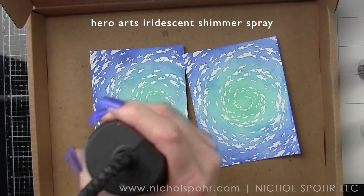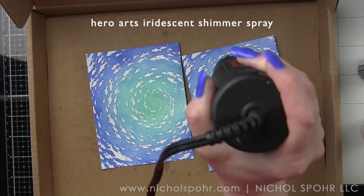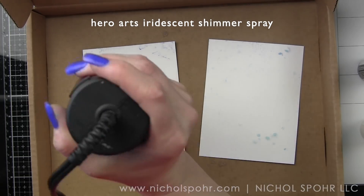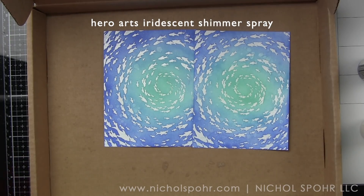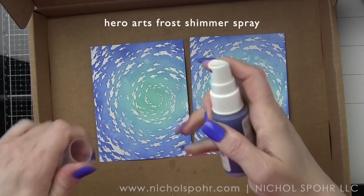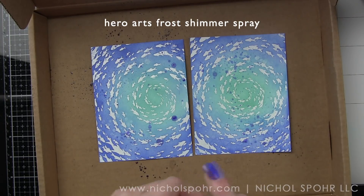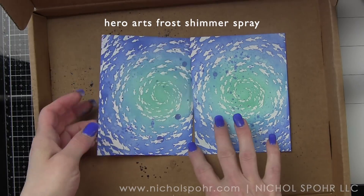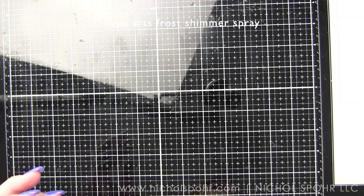I don't want the two shimmer sprays to bleed into each other, so I dry these with a heat tool to speed up the process. The watery shimmer spray reacts with the inks giving some nice faint areas — you can see those when I lift them closer to the camera. Then I spritz the backgrounds with frost shimmer spray, which is an awesome blue, and let them completely dry. I love that little bit of distressing on the inked backgrounds.